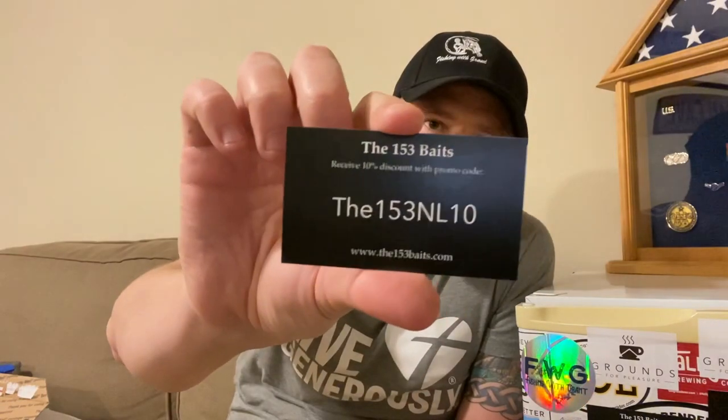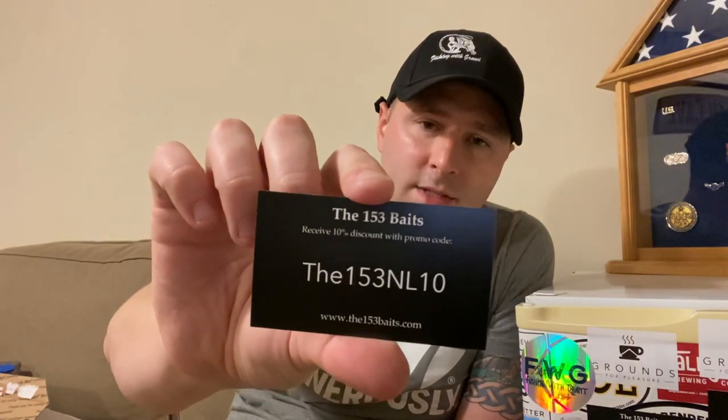Before we get into that, check out fishingwithgrant.com — he sells apparel, does a fishing charter in Ohio, and is also a fishing instructor. I am on the team, which we call the A-Team. Also, 153 Baits — I have a code for 10% off for you, I'll put it in the comments. Check out 153anglers.com.